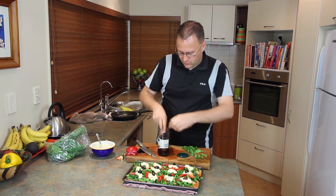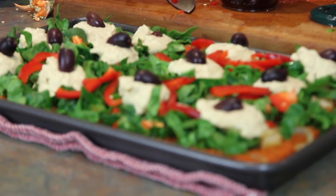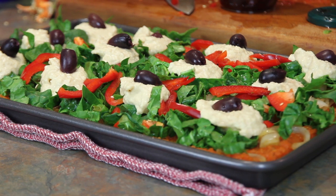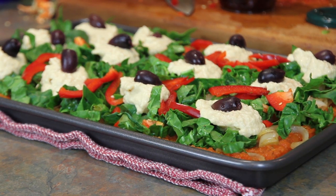And there you have it - a chickpea pizza. The base is kind of warm, the ingredients are cold. You just serve this up as it is. You can either serve it warm or cold, and it's just absolutely beautiful. Cut it in 12 slices and you've got yourself a really nutritious pizza.